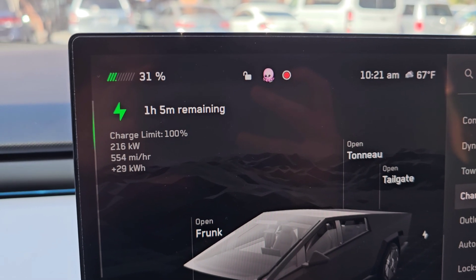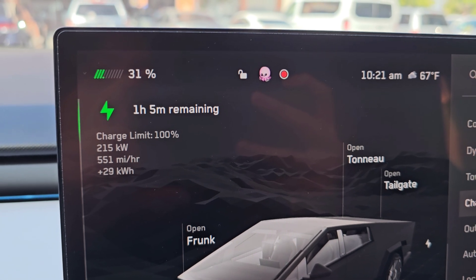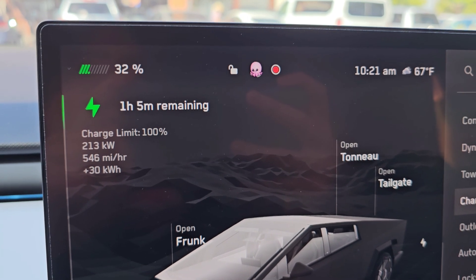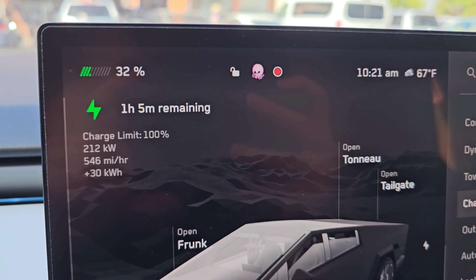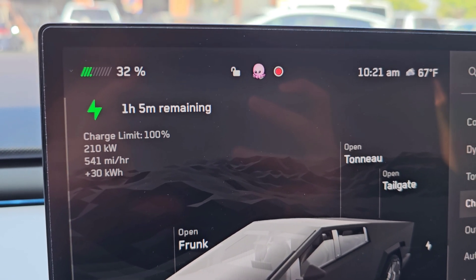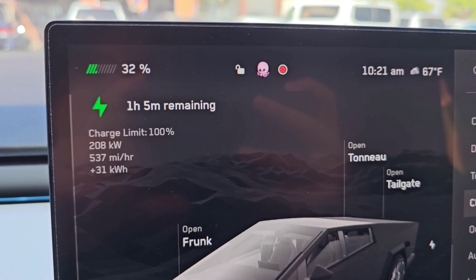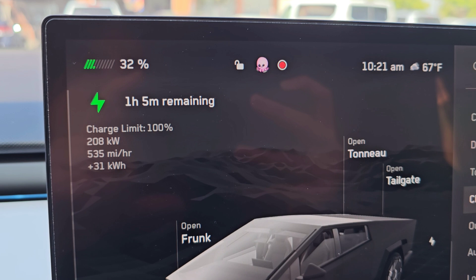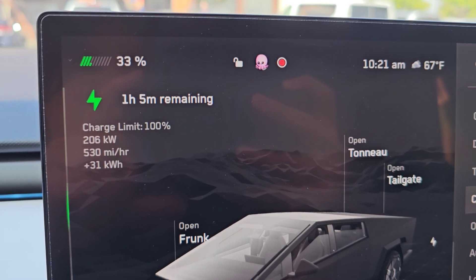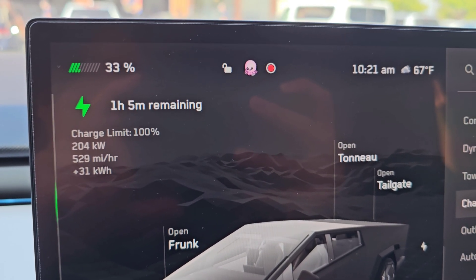At 31%, it dropped to 215-216 kilowatts — and it's only been a minute. It dropped that much. It's going to continue dropping. I think if it's like the other chargers, it's going to hover around 150 for a while, then slowly drop. It's already going almost down to 200 kilowatt speed, and we're only at 33%.